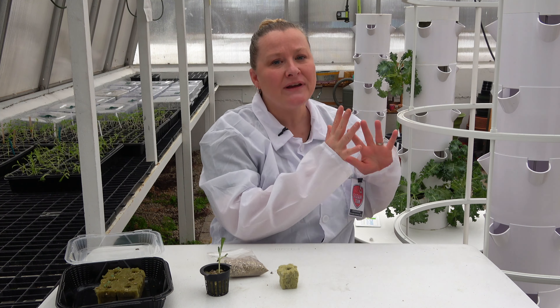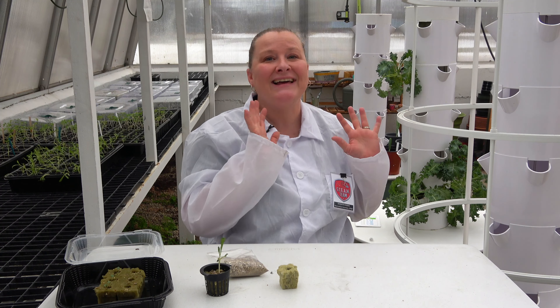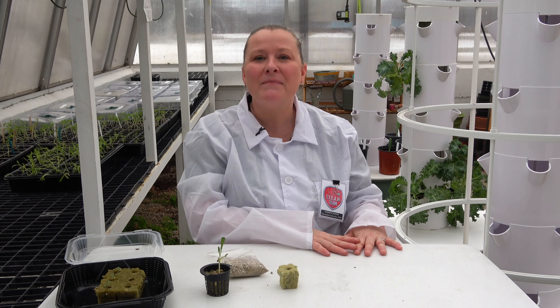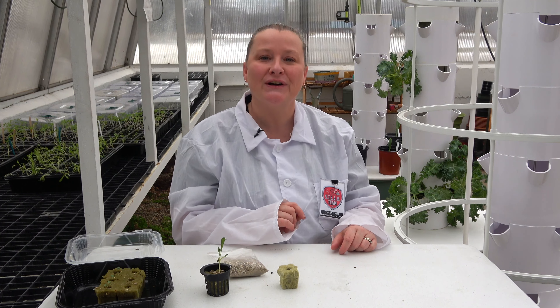The garden tower we are using today is from a company called Juice Plus, which you can look up online, and it's fantastic. What makes growing in a garden tower technology is the process in which it works.